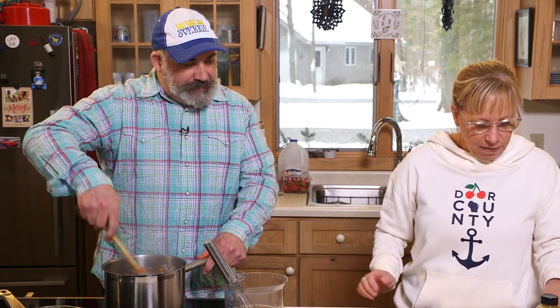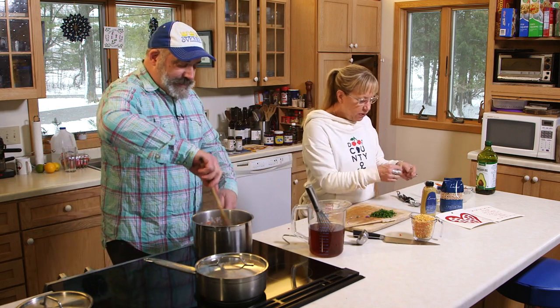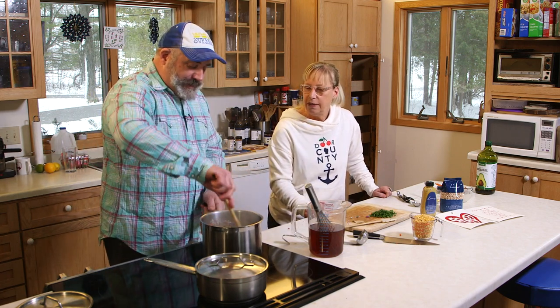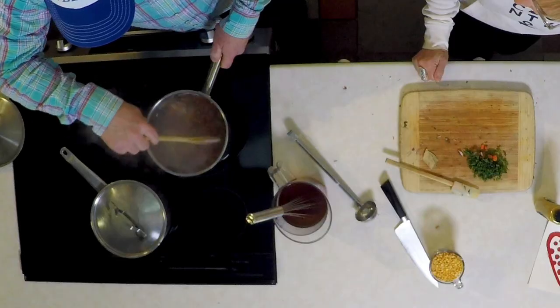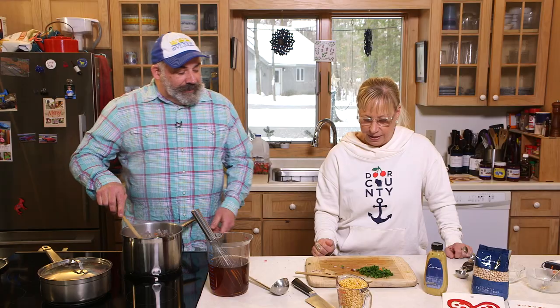Now, what about this bay leaf? We're going to add that when we put the liquid in. Not everybody has bay leaves all the time, but going back to my invite idea — if you tell someone you need bay leaves and they don't have any, they're not terribly expensive. Buy the smallest container there is and you'll probably have them for ten years. Okay, let's go ahead and put the split peas in here.